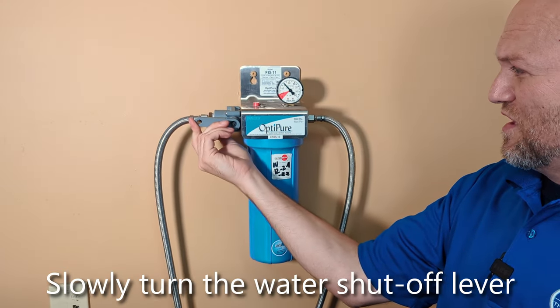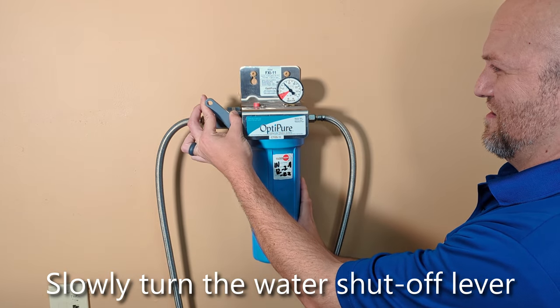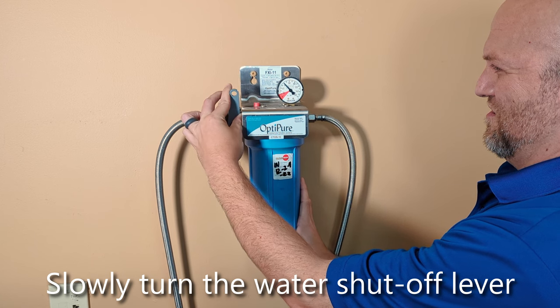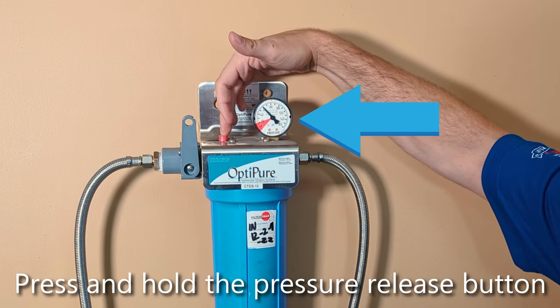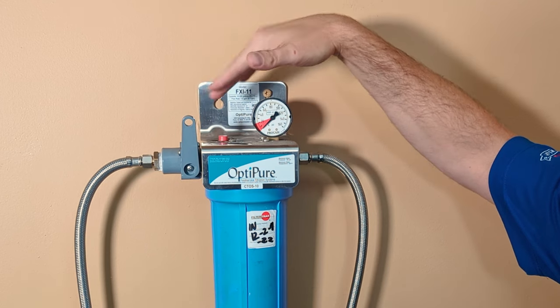First, you will turn your lever up slowly. Second, push the button until the pressure reads zero. You'll get a little bump up — that's no problem.